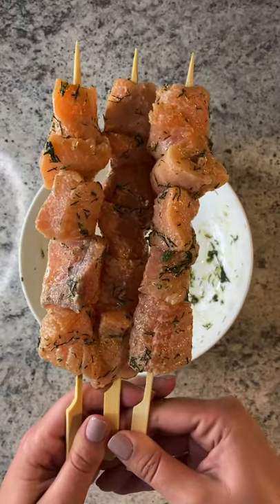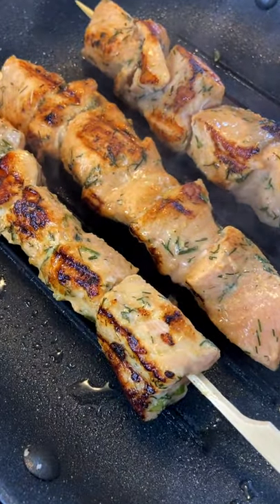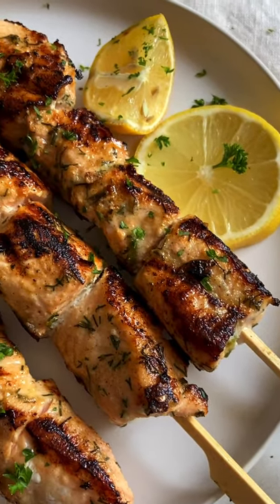If you're using wooden skewers, soak them under some water and then skewer on your salmon. Cook them on medium-high heat for five to seven minutes in a grill pan or a barbecue.